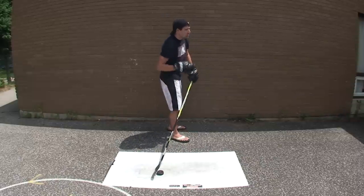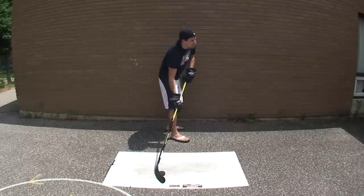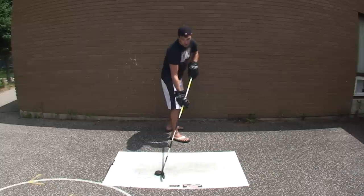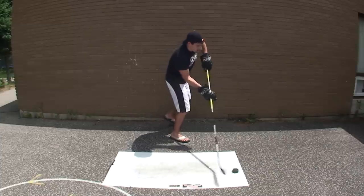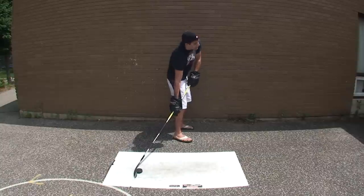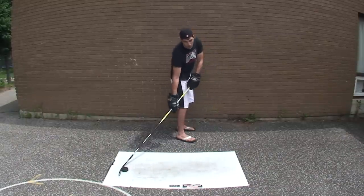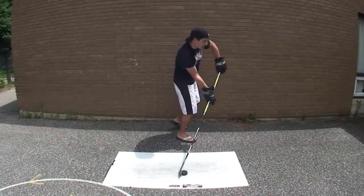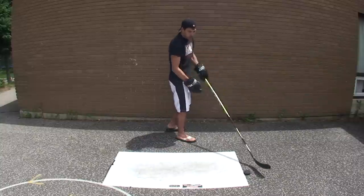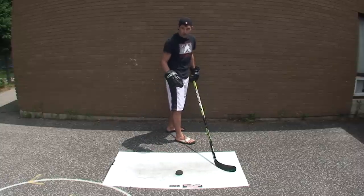With this type of wrist shot, picture yourself skating in on the goalie, your chest is facing the goalie, you want to get a nice quick shot off. Basically what you do is you just pull the puck back a bit and then you fire it at the net. You don't have a lot of time to pull it back — you just pull it back about there and fire the shot. It's still a wrist shot: you pull it back, you pull the puck towards the net, then you're shooting and following through.